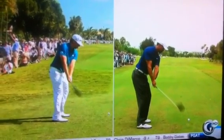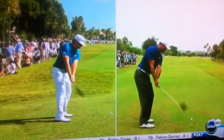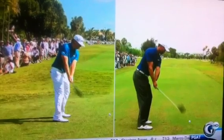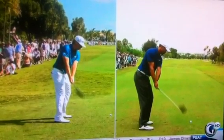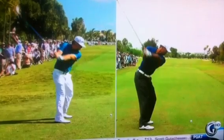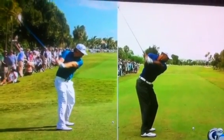As a result, his hands are in the same position relative to the face as they were at address — his thumb is right on top of the club. What you can't see is that Tiger Woods has already changed the position of his hands compared to where they were at address; his thumb is just on the side of the shaft. Now as they go back, you're going to see what a difference that makes.